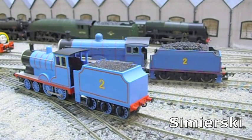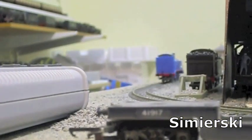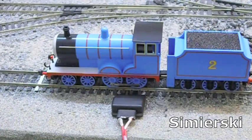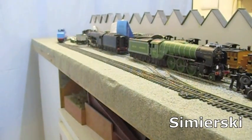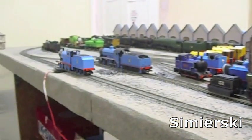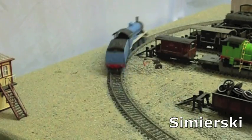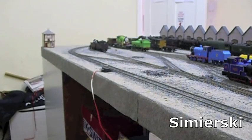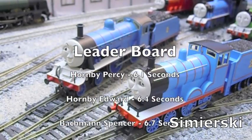Now for the final test — a test of speed. The time trial consists of a race around the Copley Hill circuit, a generic train set oval. Each model will be timed speeding around the circuit, the winner putting in the fastest time. The Bachmann Edward completed the circuit in exactly 12 seconds. The Hornby Edward did it in 6.4 seconds.